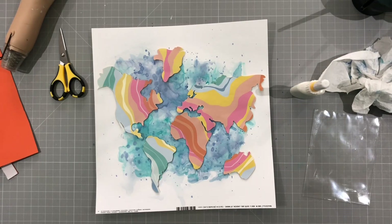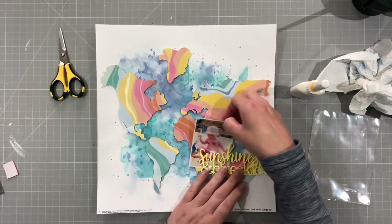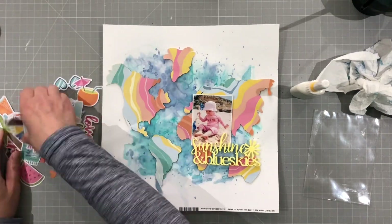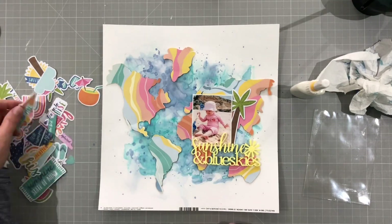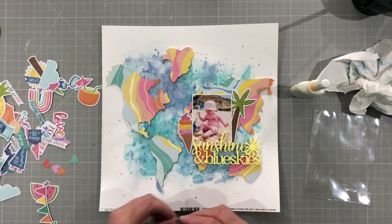So just tidying up my desk there and getting ready for the next step. So this is my photo — it's of my goddaughter just playing on the beach and I thought it went really well with Sunshine and Blue Skies. We were in Portugal so I'm putting it over Europe, so it kind of works for that. It actually ends up a bit further over but for now it's just there.